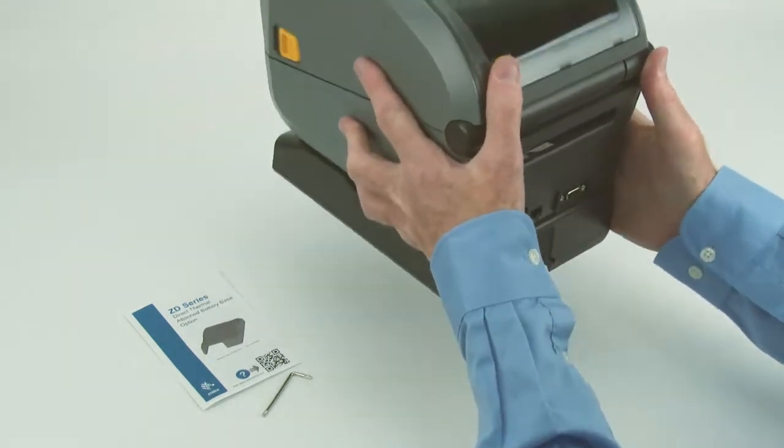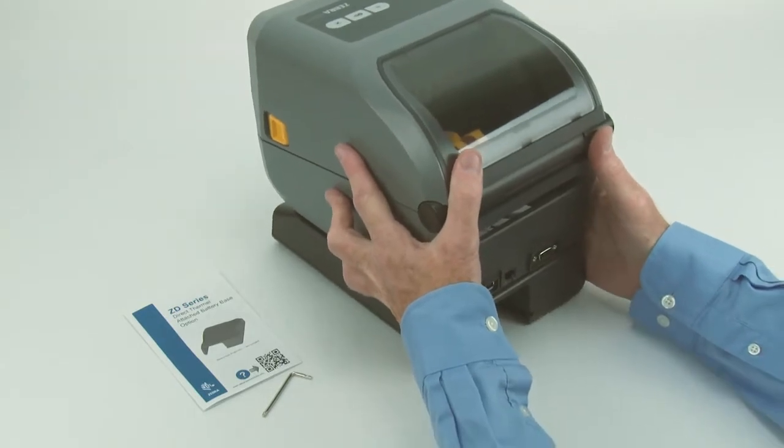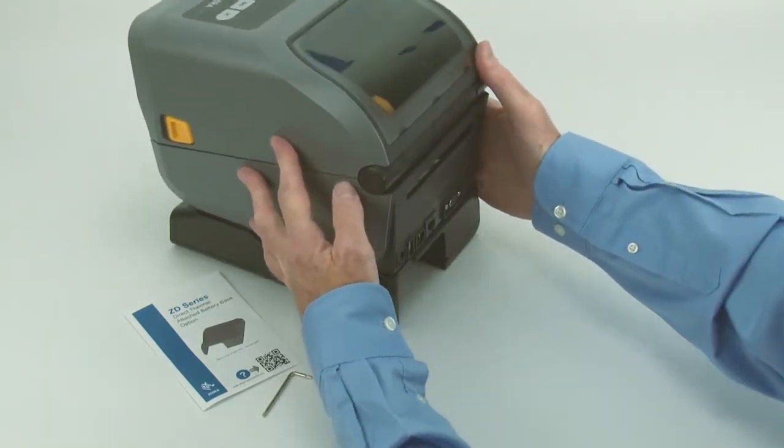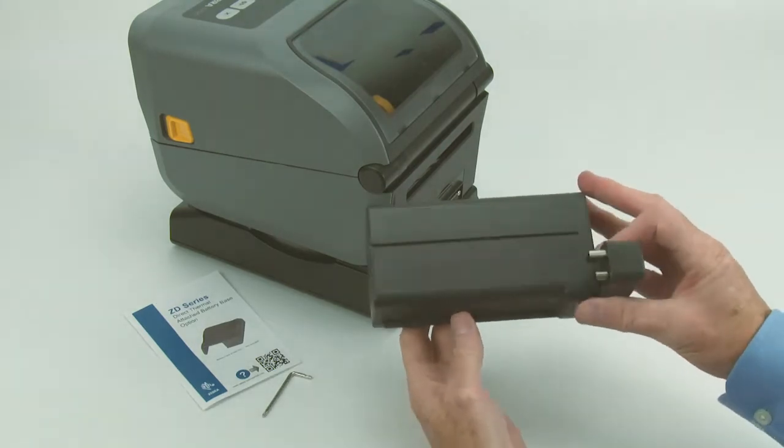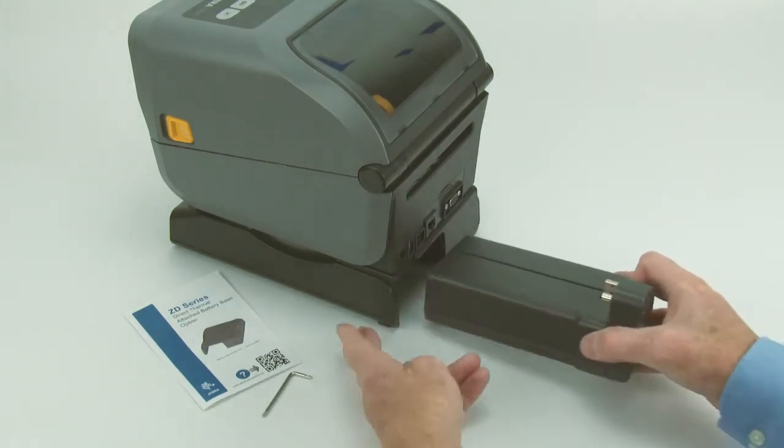Position the printer right side up. Slide the battery into the housing until it locks.